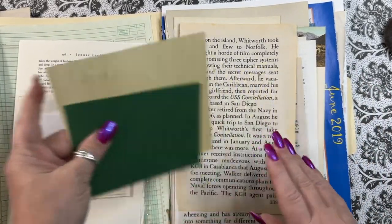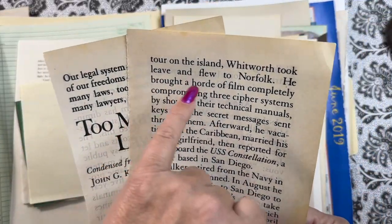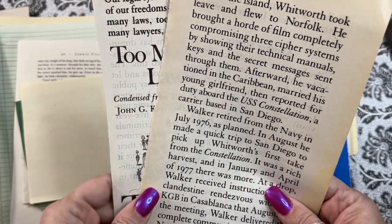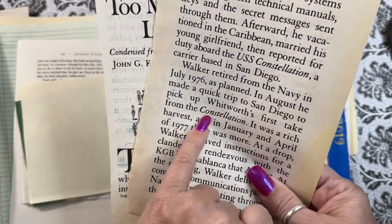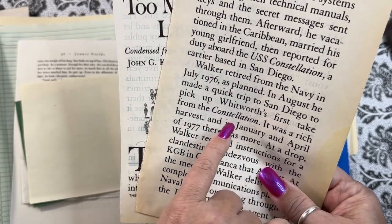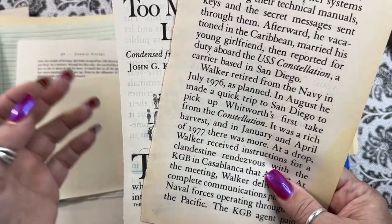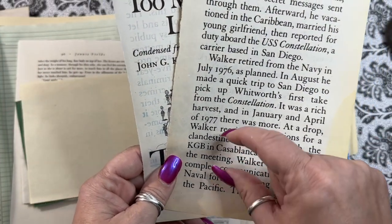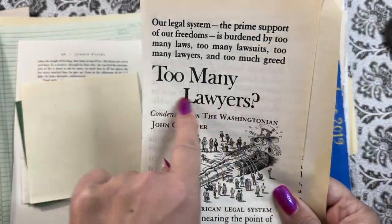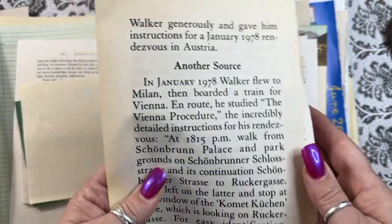Random papers from paper packs. Large print — these are great fun for pulling out phrases or words. Like the constellation — if you're doing a summer night sky journal or a celestial journal, tear out that word and put it on top of a cluster, or in a collage. You can pull out phrases, dates. 'Too many lawyers' — ha, fun. You can use the images just for fun as well.